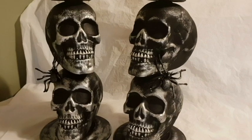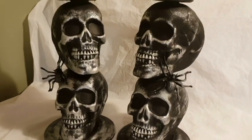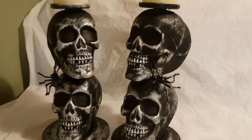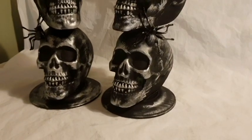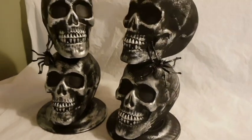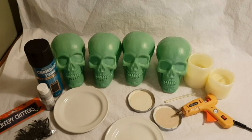Hey everyone, I'm back again! This is my third Halloween DIY — super easy, quick, fun, and massively cheap. If you'd like to see how I made these skull candle holders, let's go.